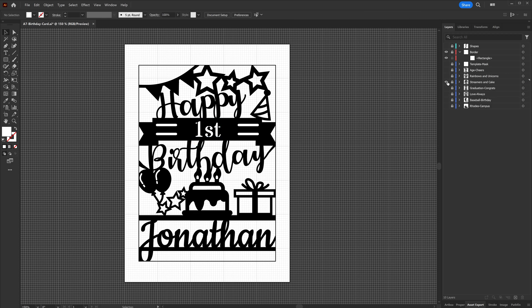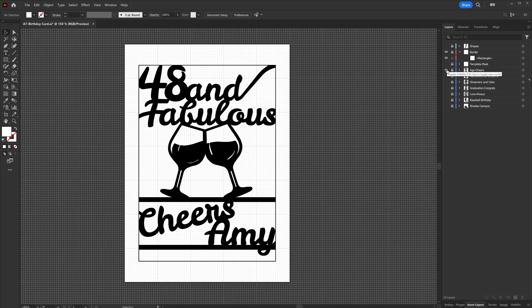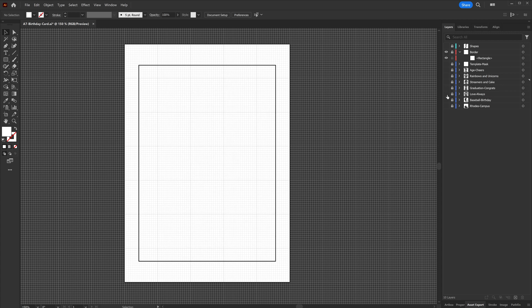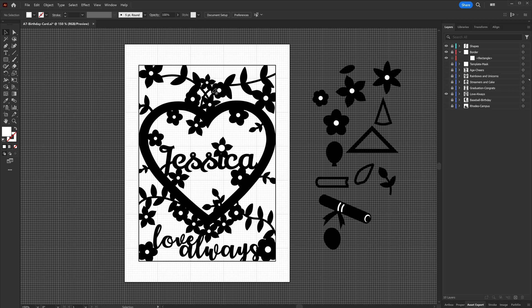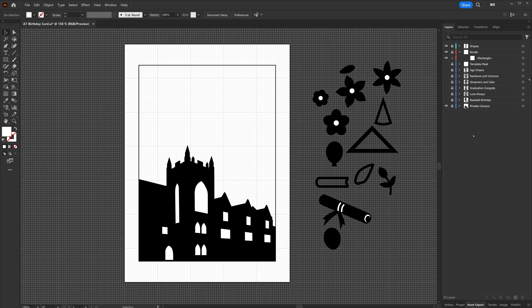I'll show a couple of different card layouts I have. I did one that's all rainbows and unicorns, one that was a cheers with wine glasses, a graduation card, a kind of anniversary slash Valentine's Day card — that's what all those flowers were for, so I could easily click and drag them in when I made the vines. I did a baseball birthday for my nephew, and then another one I'm working on for a college campus card for graduation, with a silhouette of the actual campus.